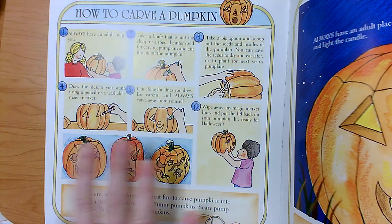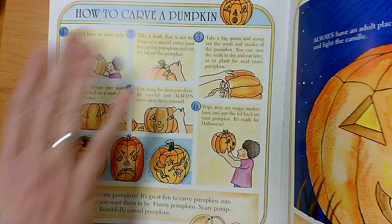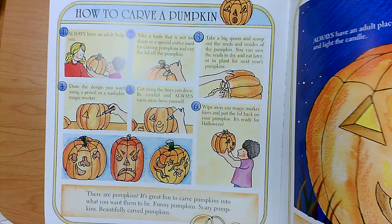What was the topic for this page? Remember, the topic is what it's all about. What was this page all about? It teaches us how to carve a pumpkin.